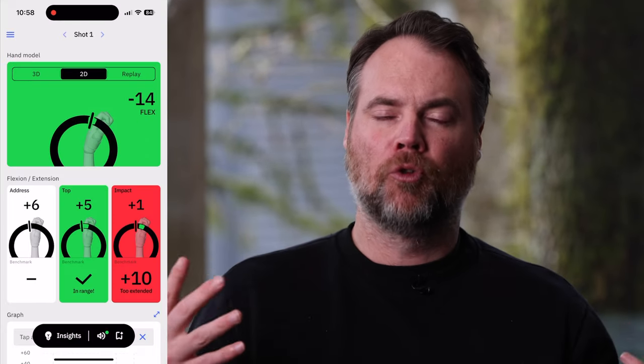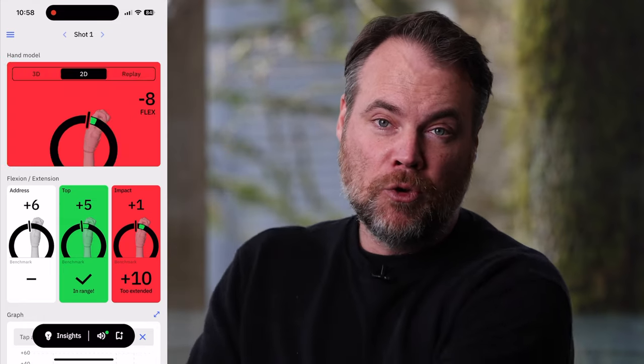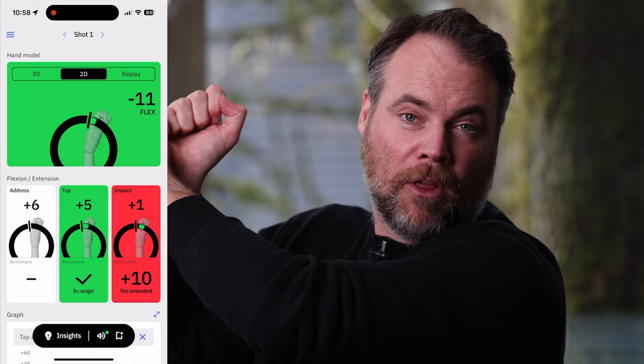One feature they tout that sounds really cool on paper is audio feedback. Basically, it plays an orchestral note when you are at either the top of your backswing or right at impact in the correct position. So if you want to go slowly, you can go back and when you're in the right position it plays a note, and then you can finish your swing. The problem I had is that every time I went to address the ball, it would make that noise — no matter if I set it to trigger at the top of the swing, at impact, or both. It just got a little annoying and defeated the purpose, so I found myself turning it off. I have a feeling this will be a pretty easy software fix, and I'll update my written review as they make future updates.